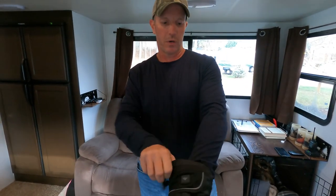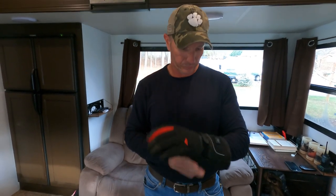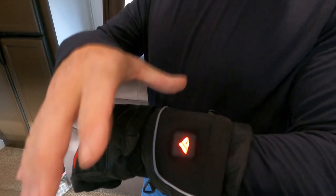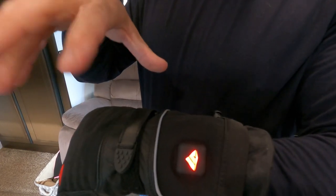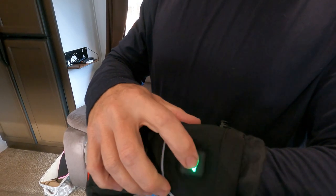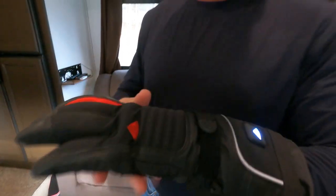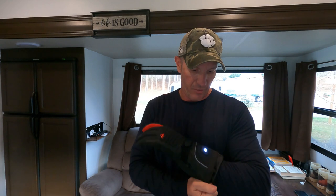These gloves have four temperature settings. You just hold down the top button for about a second. The red light that comes on is the warmest temperature setting, and then it progressively goes down from there — purple to green to white. White is the lowest setting. As soon as you turn these gloves on, you can immediately feel them start to warm up. It's about 30 degrees outside, so it's plenty cold enough to wear gloves. I'm going to wear these things all day today, work with them all day, and we're going to see how long this battery lasts.